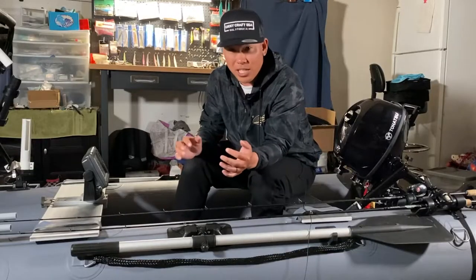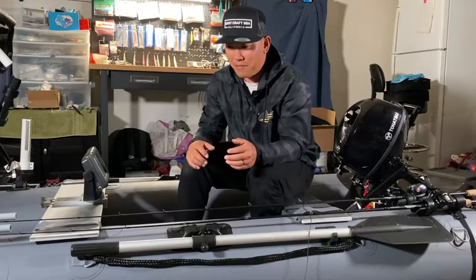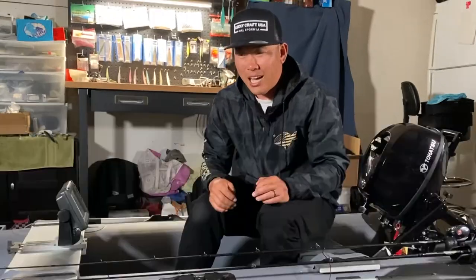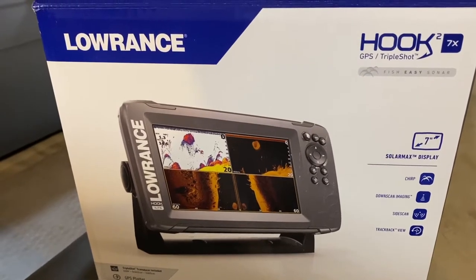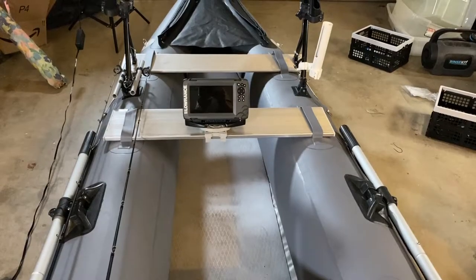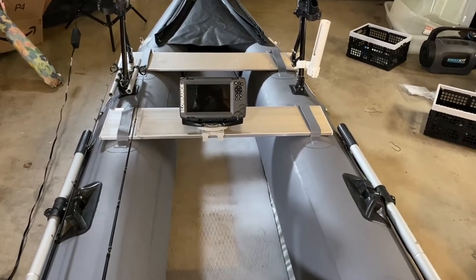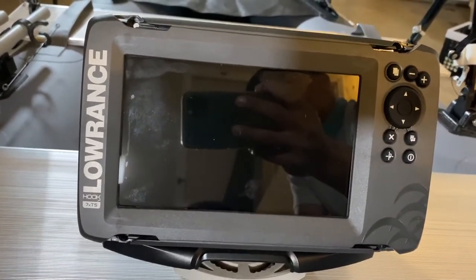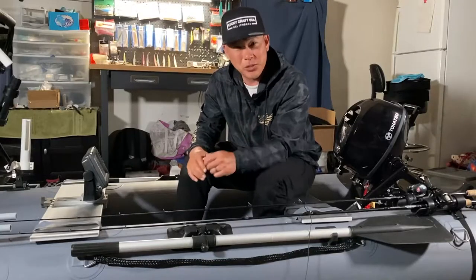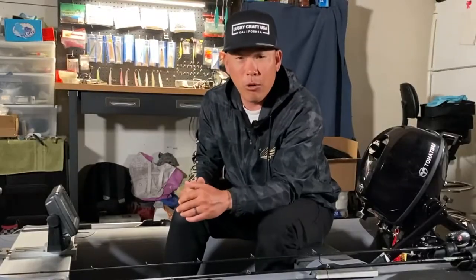Along with the stabilizer bar, I splurged a little and got a Lowrance Hook 7 fish finder. I've always been intrigued by fishing electronics but I've never used one or know how to use one, so I really look forward to getting it up and running. I haven't installed the transducer yet, but I'll be doing that shortly.